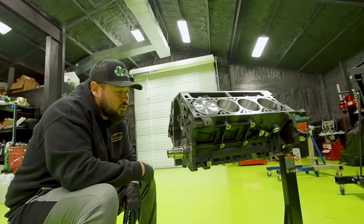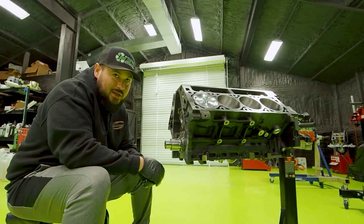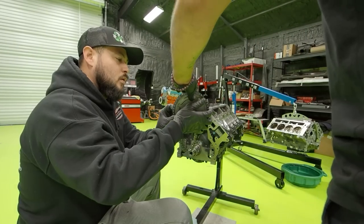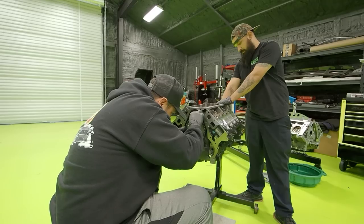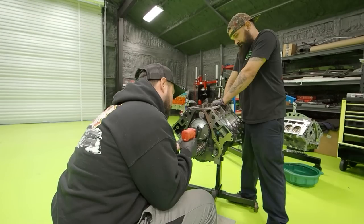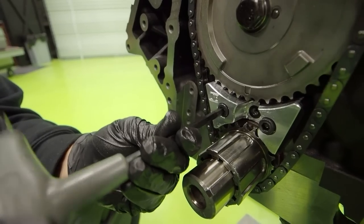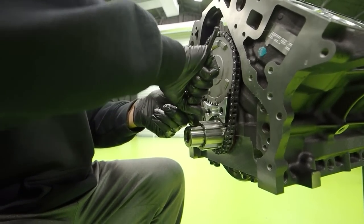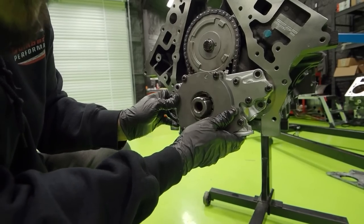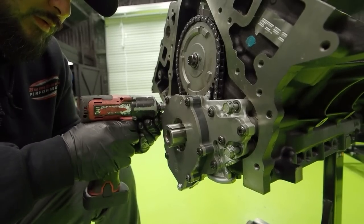We're gonna get the camshaft — I'm just gonna lube it with some engine oil since we are gonna put it together and start it up quick. It's not gonna sit there for months. We got the cam bolt. Don't forget to put the wishbone. Always torque to specs.